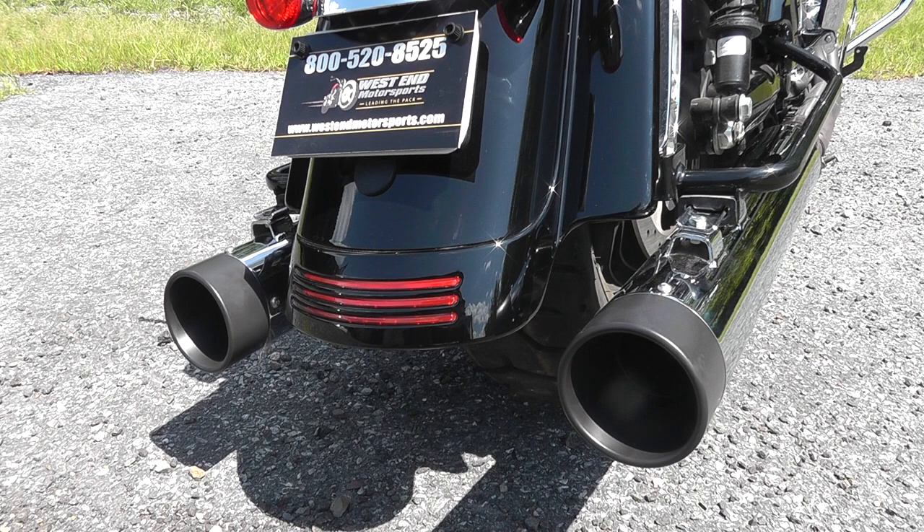Hey guys, it's Mike at WestEndMotorsports.com here with another one of our sound and review videos. This time we've got the Drag Specialties four-inch slip-on mufflers — no fancy names, no creative marketing, just an inexpensive pipe that sounds really nice and performs way better than we expected. We finally got around to testing a pipe we were sleeping on, just got off the dyno, and the numbers were super impressive. At this point, this may be one of the cheapest slip-ons available from us.